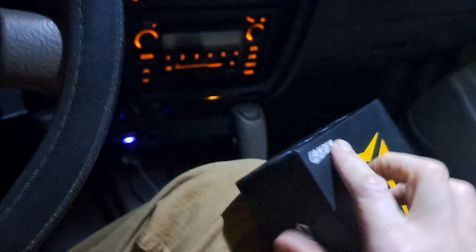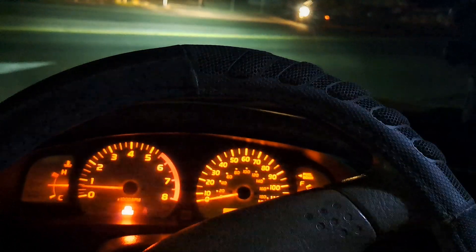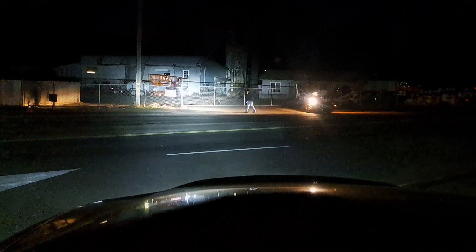They're off-road ready, which just means they are pretty damn tough. Each one has to weigh close to half a pound, but they can take the abuse. There are low beams and high beams. Awesome bulbs — highly recommend them, guys.